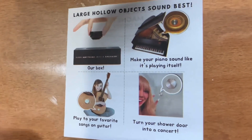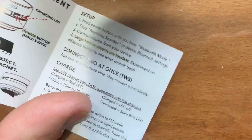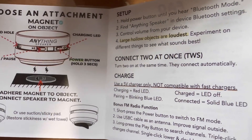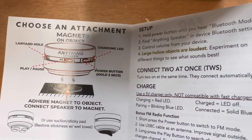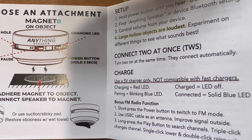Here's the quick pamphlet. It shows different options and highlights in yellow that large, hollow objects are the loudest. Go ahead and experiment, etc. You can see where they're describing how you put it on a metal surface and the magnet will fix it to whatever object you're using.